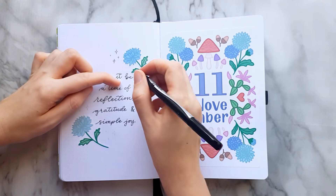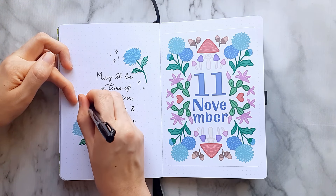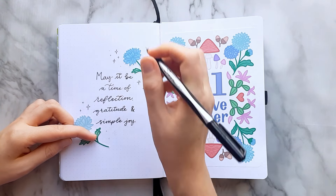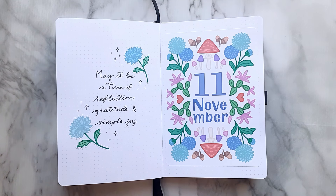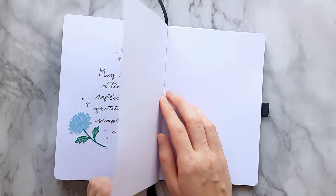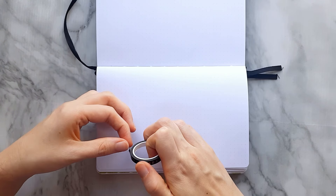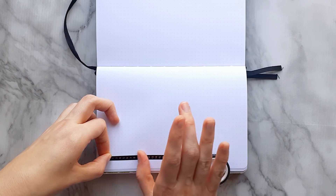Now when the year is soon coming to an end we are starting to reflect on how this year has been, feeling gratitude for family and everything we have achieved so far, and of course feeling joy that Christmas is on the way. I absolutely love Christmas time and I can't wait to start decorating for it, both in my apartment but also in my planners.